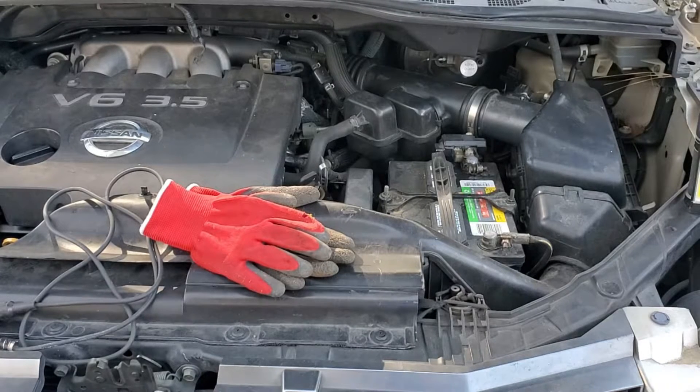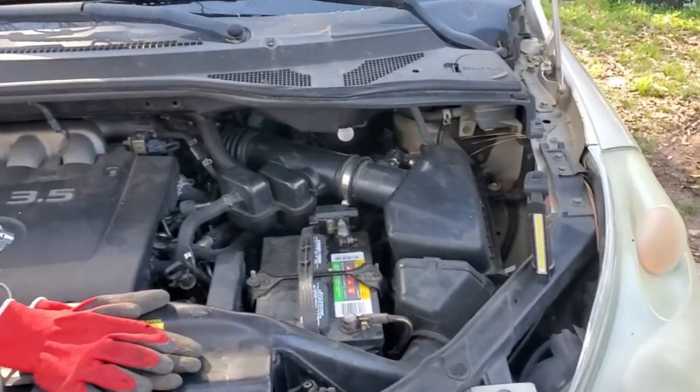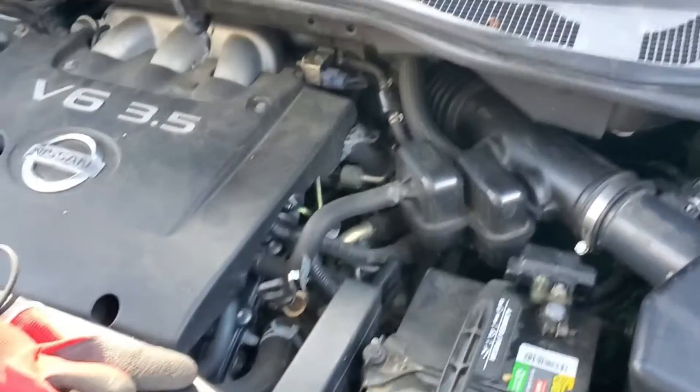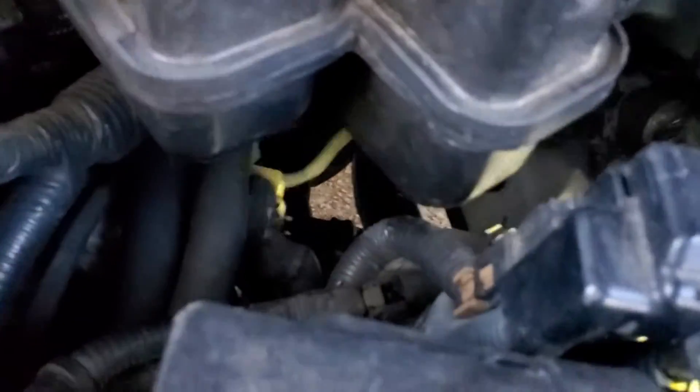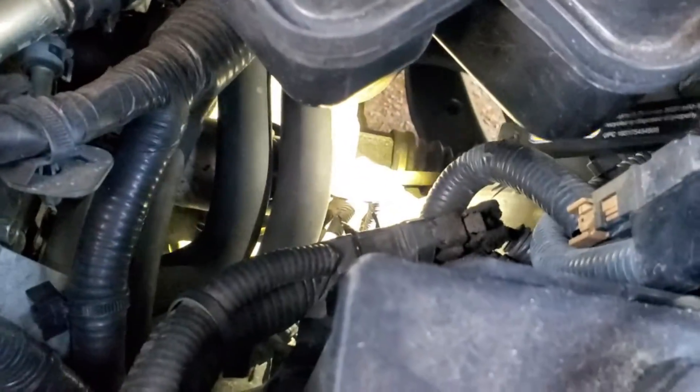It could be a bad wire, but we need to take it out to test it. Getting to the wire is very tricky. Let me show you where the starter is — it's all the way down there underneath those two hoses. The space is not very friendly.